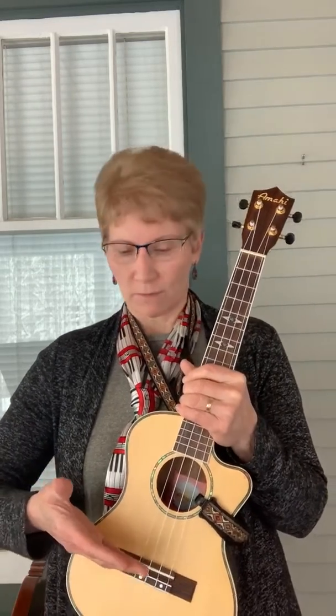At school, we have the baritone ukuleles, which are a little bit bigger than this one. And they are tuned to a little different notes than this one is. This is called a tenor size. It's a little smaller than the baritone. And then there's a concert size that's about right here.